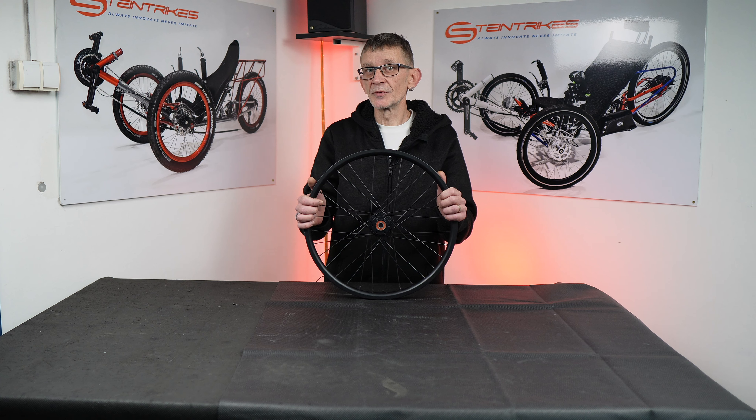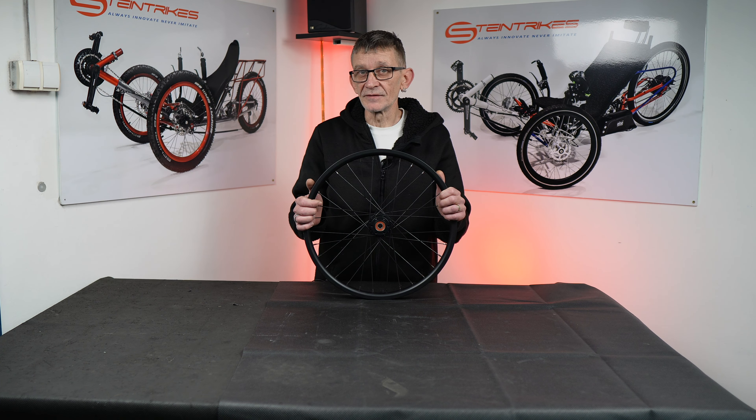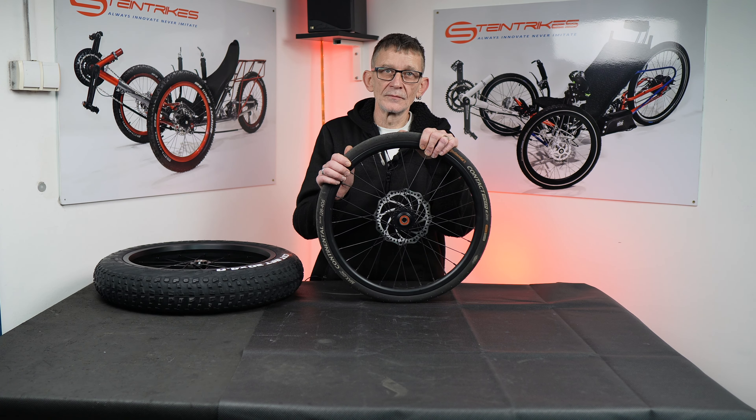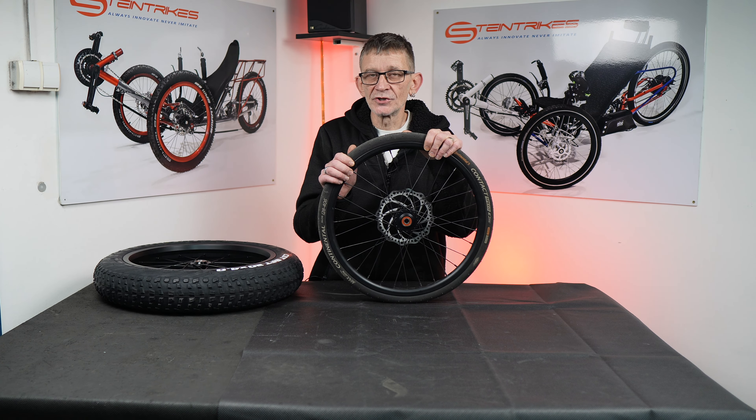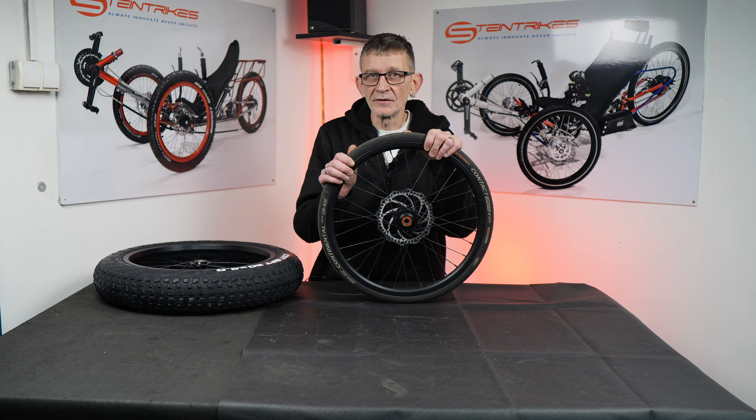This is a bicycle wheel. Every bicycle has two, your tricycle has three. You have a much better chance to hit an obstacle, a pothole, a speed bump. This wheel doesn't give you any suspension. That's why they invented tires and tubes — that will provide you with some suspension. But is it enough?